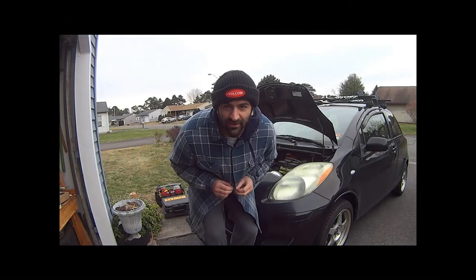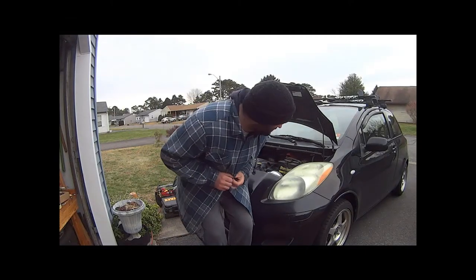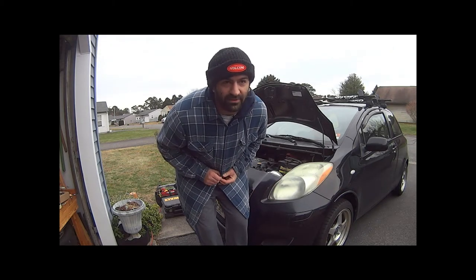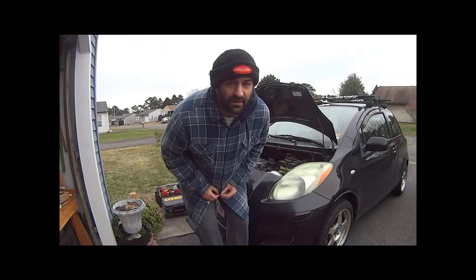This is today on Magpie Surf Garage. I'm going to try to fix my headlight bulb because my neighbor flagged me down yesterday and told me that my headlight's out.